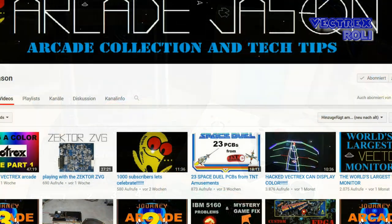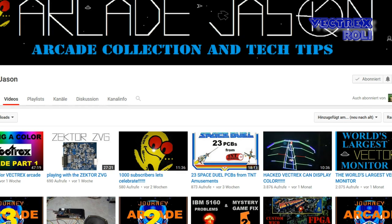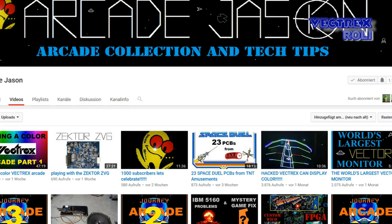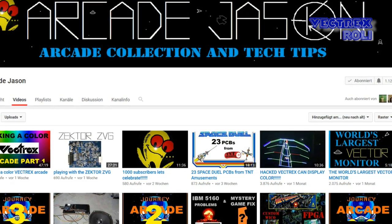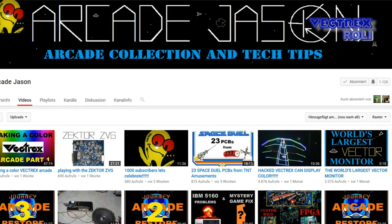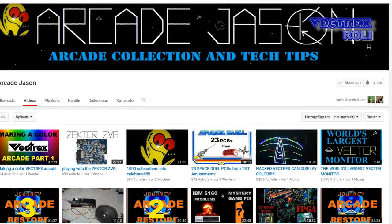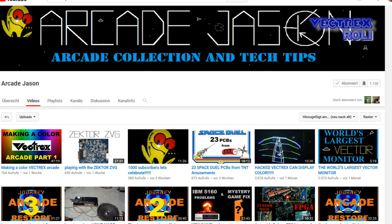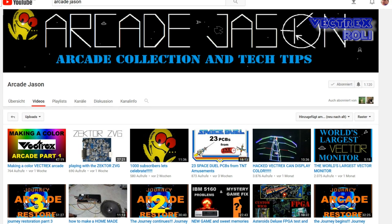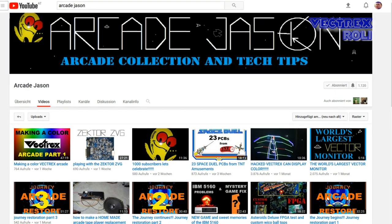Before we start, I would like to make a shoutout for a great YouTube channel called Arcade Jason. That gentleman is not only into arcade games, but he also shows his interesting projects for the Vectrex, like upgrading them with bigger monitors, and recently he is even working on a Vectrex color monitor. I will link to one of his videos, but definitely go and check out his whole channel and subscribe if you enjoy it. If you are into the Vectrex or arcade games, you will definitely enjoy his channel and see a lot of stuff you won't find anywhere else on YouTube.